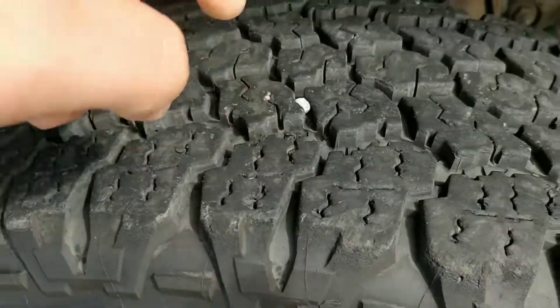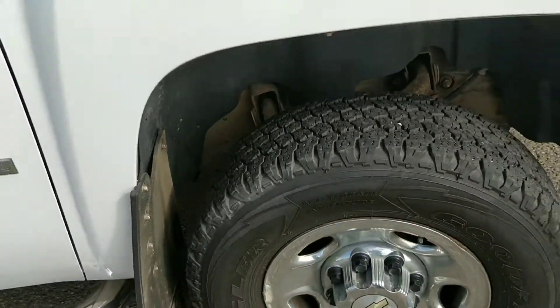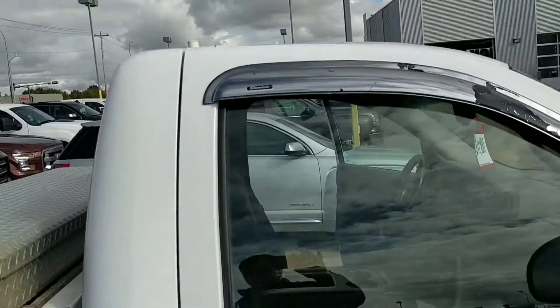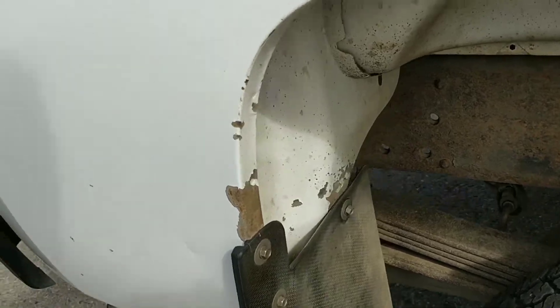The tires — this tire here is pretty good, I would say almost new, definitely some tread depth left. Some of the cheap chrome stuff is worn off. You've got some typical rock chips on the long fender, just around your wheel well — your typical stuff.